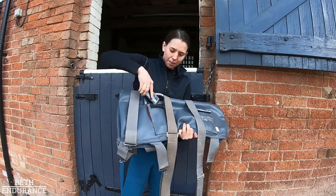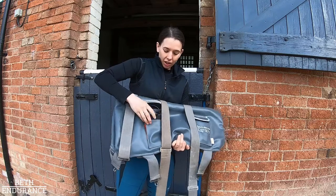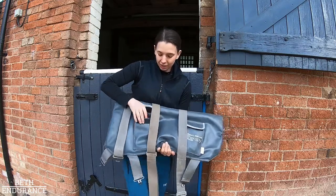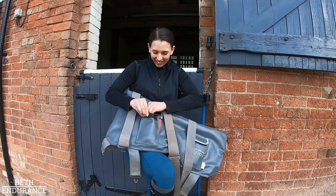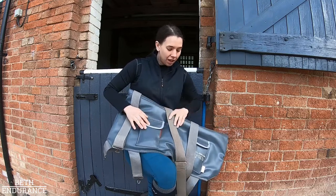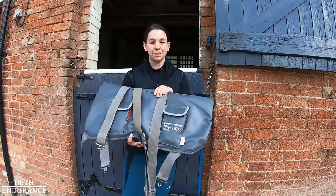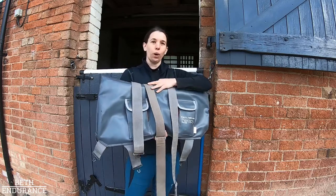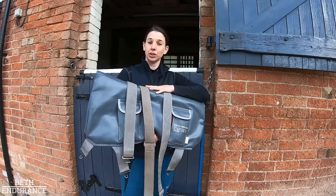If you let it run the whole program it takes around 20 to 30 minutes. It's just a vibrating massage pad — it keeps their back nice and warm. If I'm having a lesson or it's particularly cold for competition, I will put this on as a warm-up.